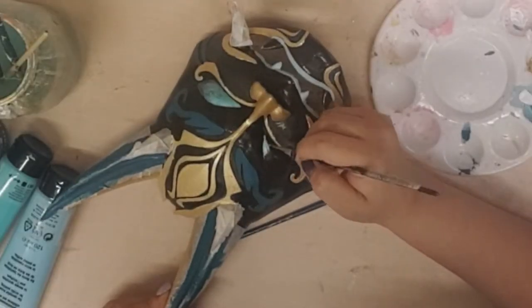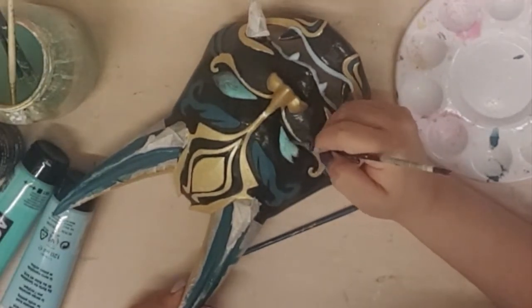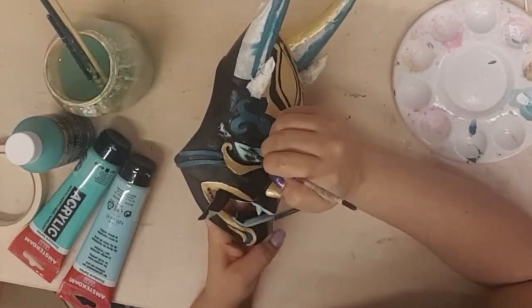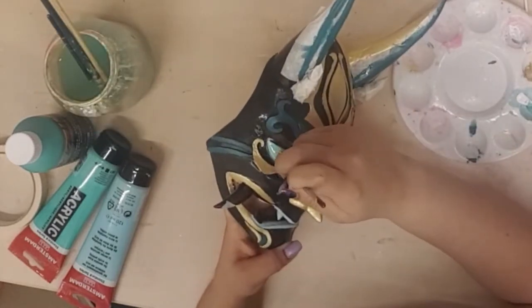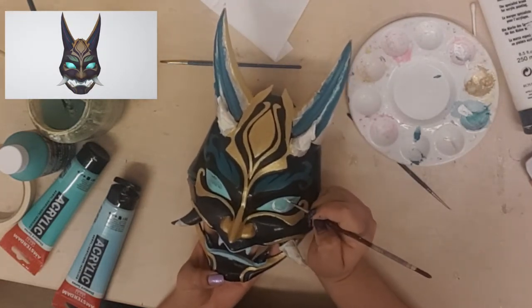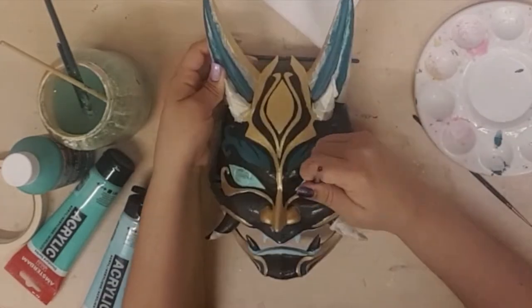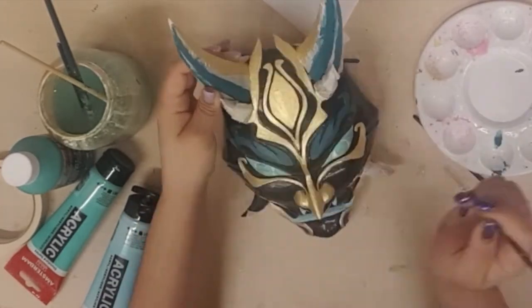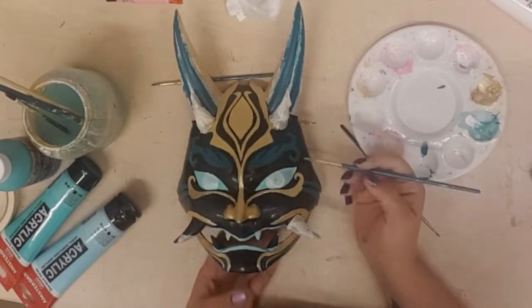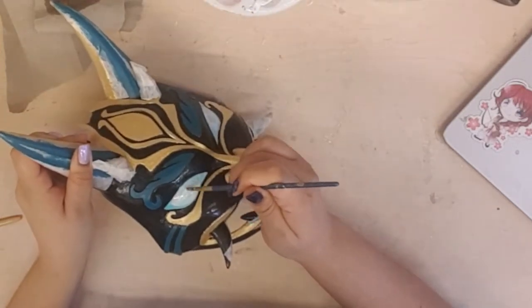I was happy but also nervous about it. The reference I was looking at kind of had pupils, so here I decided to try and paint some pupils with white. I knew that if I didn't like it, it would be easy to just paint over them. Trying to make them both look the same was very difficult — I slowly started to regret the choice. As you can see here I started to just make the white center bigger and blend it with the rest of the green color.